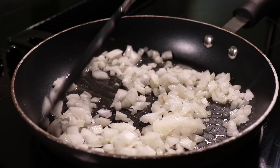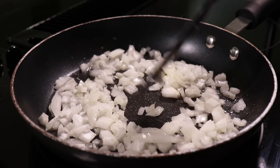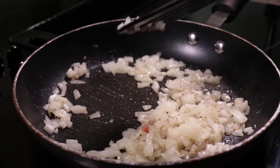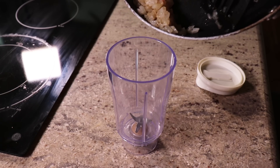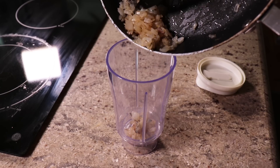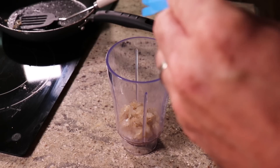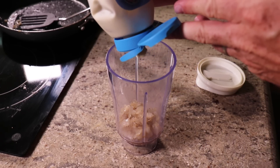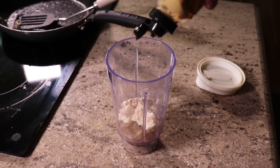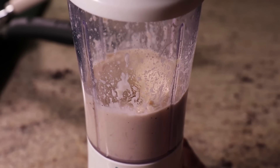I'm going to get these onions nice and caramelized and they're going to be ready for the sauce that we're going to use. I'm going to put a little salt and pepper. I'm going to make my sauce in these blender cups — we use them for shakes but they're really good for sauces also. We're going to put these caramelized onions inside of this cup and then about a tablespoon of mayo and then about a teaspoon of Dijon mustard. We're going to blend that all up.